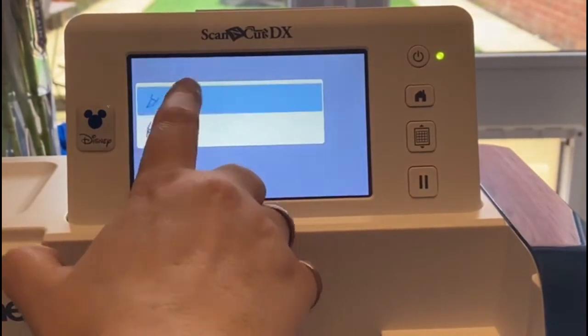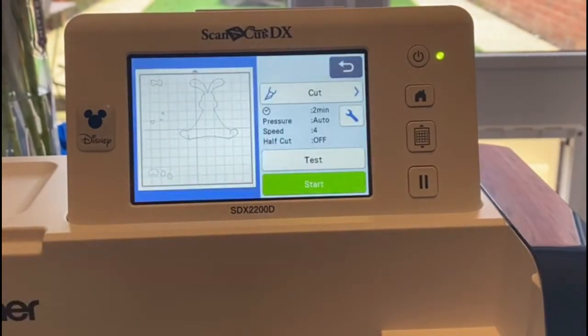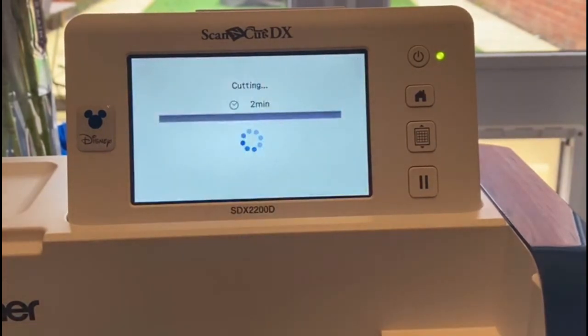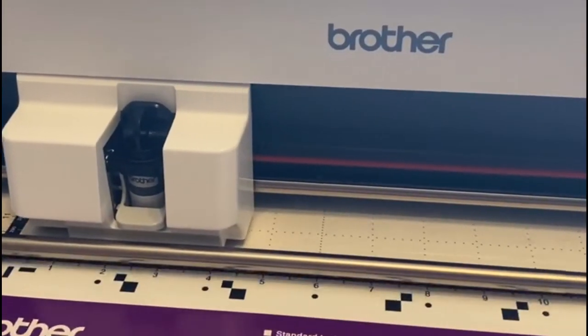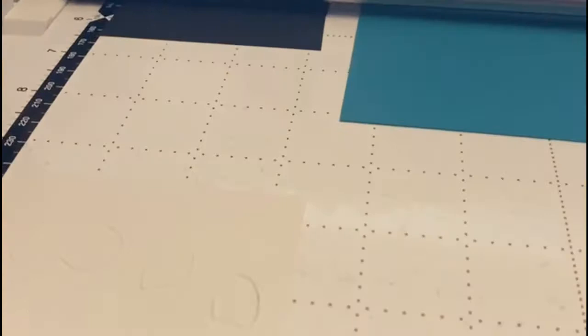I know that they're going to cut exactly where they need to with the scan so I just set to cut and hit start. This says it's going to take two minutes, I think it was a bit under that, don't worry we're not going to sit here and watch it all — kicking in at fast speed.